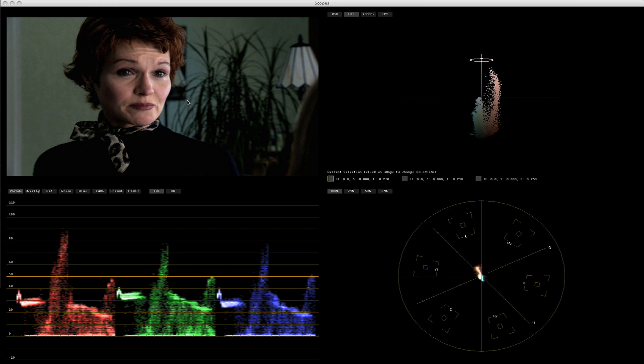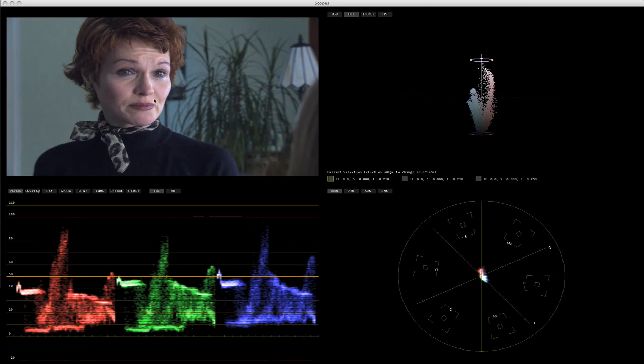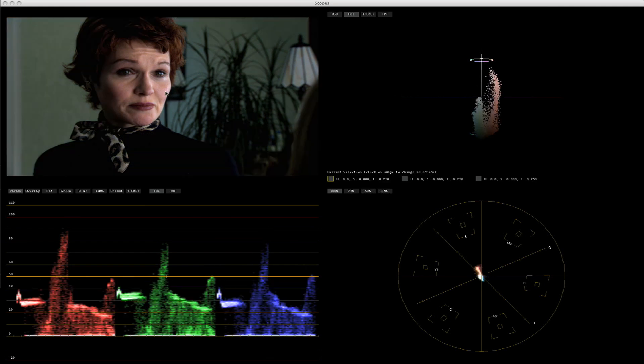Elke likes this really high contrast, deep blacks kind of look, and I think that works really well for this film. You have to fight back when you're pushing the contrast, because sometimes even in the raw footage her skin is a little on the cool side — purples — her blush photographed purple, a lot of cool tones in her face. That's not where we want our actress to look. Elke does not like that purple skin tone, so we actually changed it around, and I'll show you exactly what we did here.